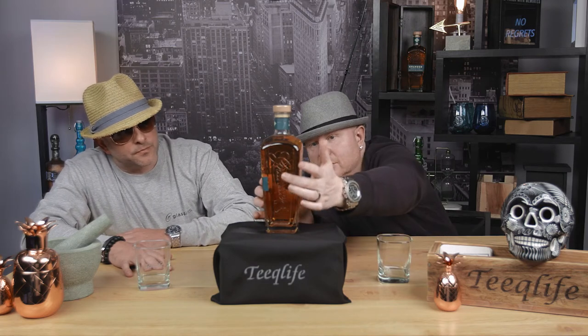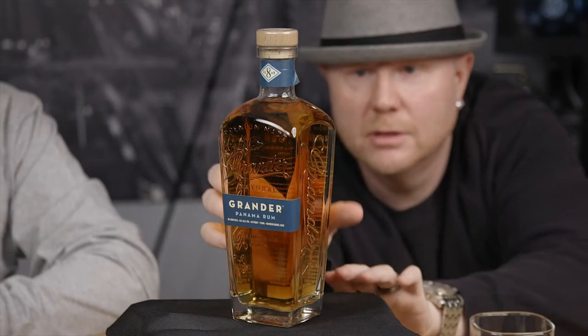It looks very rich to me. Like the light is hitting it. It's the bottle, everything about it looks very promising. Yeah. It's even etched on the side. So it's a great, great presentation. I like it. Let's crack this open. Let's get some smells in our Teak Life glasses.